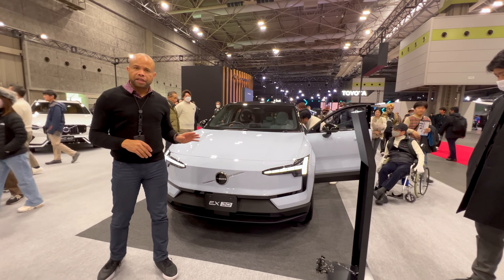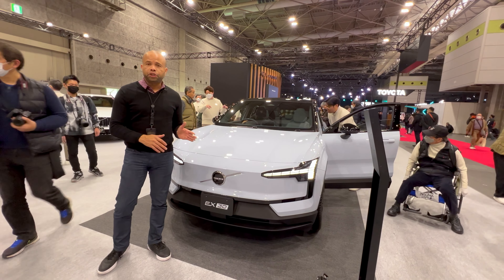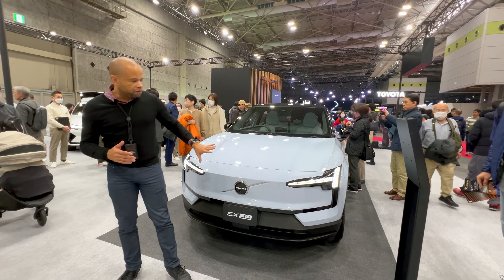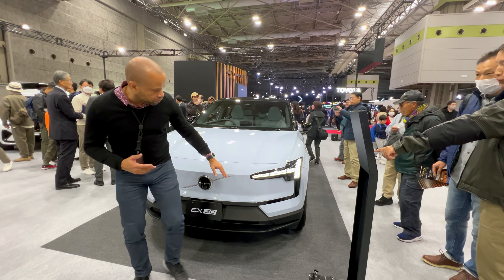As far as charging, the Volvo EX30 can be charged from 10 to 80 percent in 27 minutes according to Volvo using DC fast charging. So Volvo has ticked a lot of boxes here, and the car has quite a lot of character.